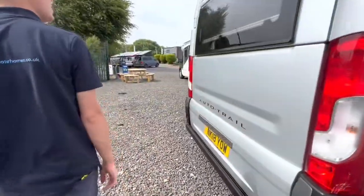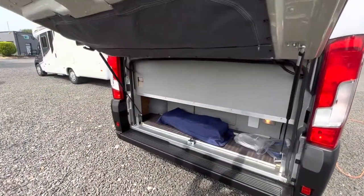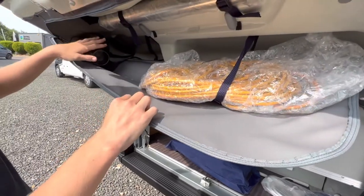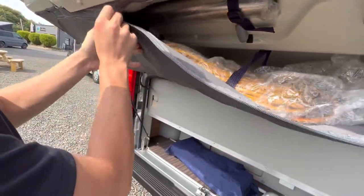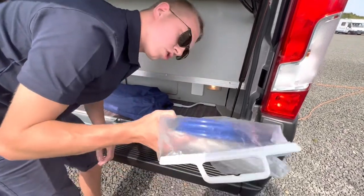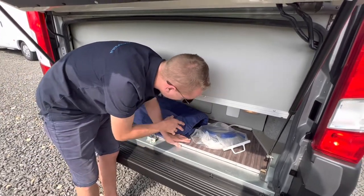At the back of the van you have your high-level brake light and your bullet-style reversing camera. Lift the tailgate up and you have a foot for the leg for your outdoor table if you want to sit outside. There's storage with straps, a submersible pump, some levelling ramps left in by the previous owner, and your awning winding handle.